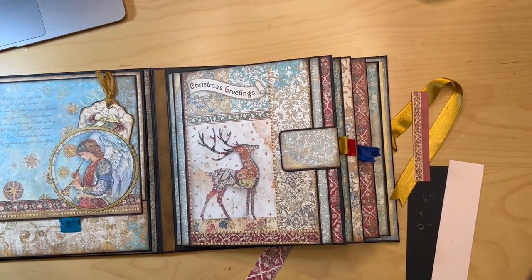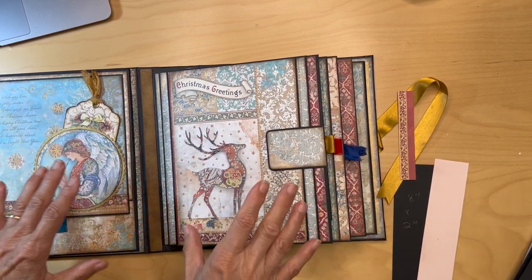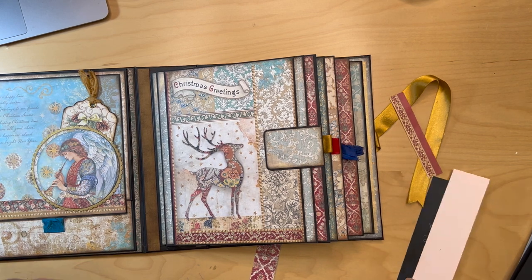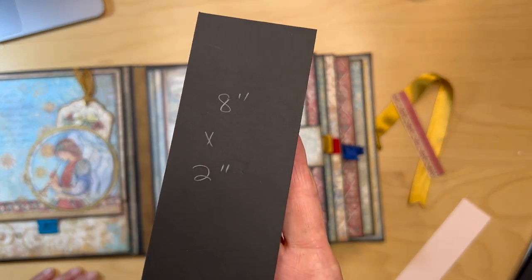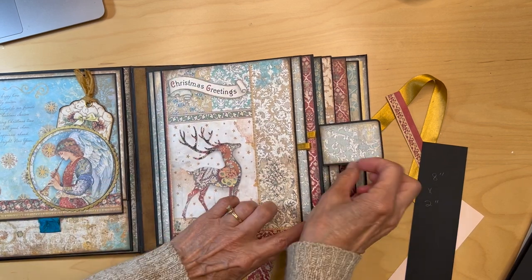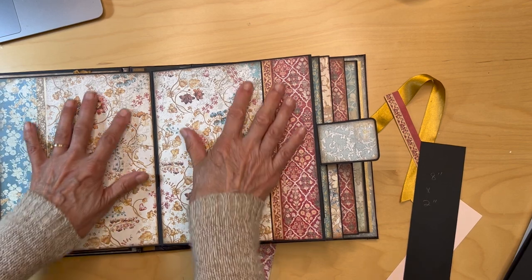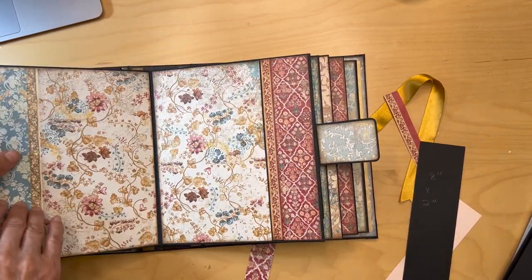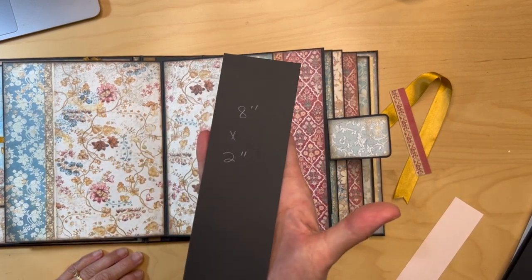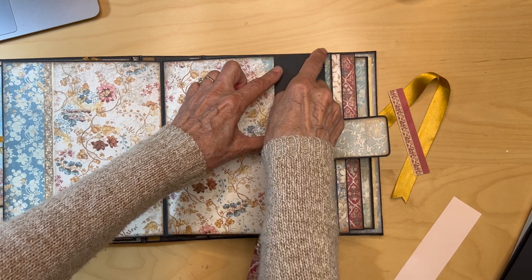I wanted to insert this little video because the process video wasn't as good as I wanted. In the next step, you're going to cut a piece of black cardstock 8 inches by 2 inches wide — preferably 80–85 pound. We've already put in the tabs, done the flap and this page, and now we're turning it over to work on the inside. We still need to put this paper in and add this little pocket, which is an unscored pocket fitting in here, adhered on three sides with a bead of glue or 1/8-inch score tape all around.